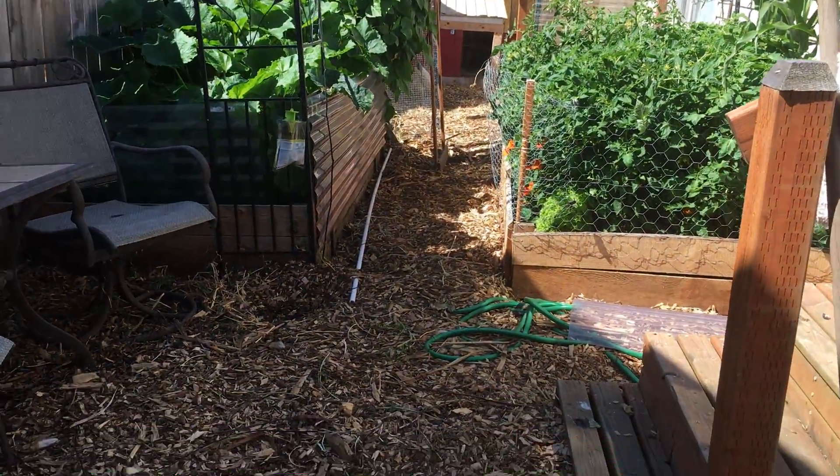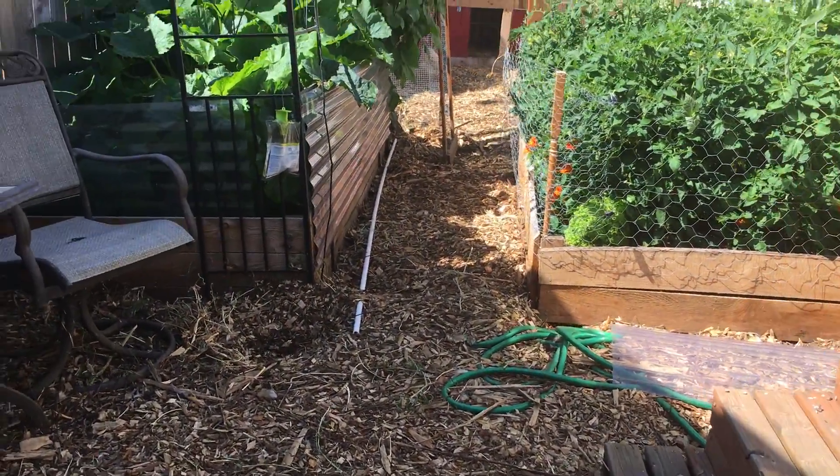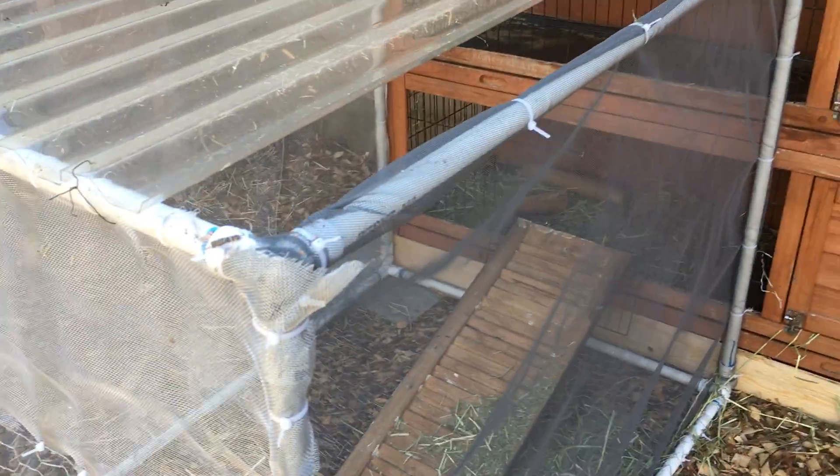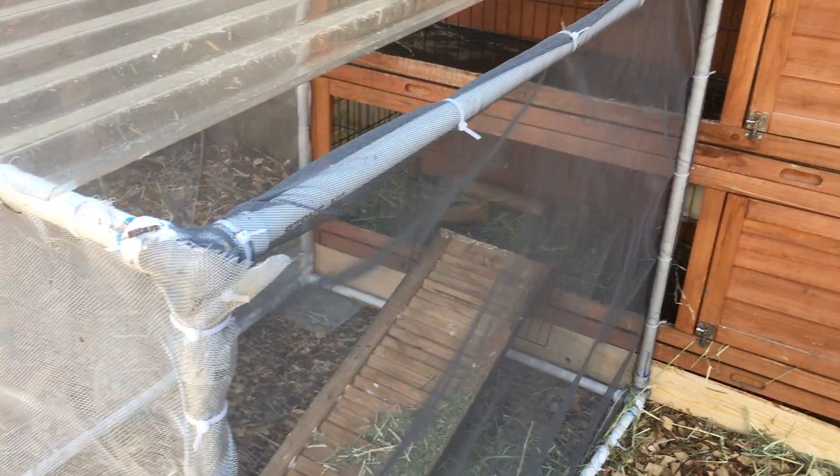The rabbits are parceling in one spot. The chickens have their run back there on the other side of the garden. Life is good. Thank you.